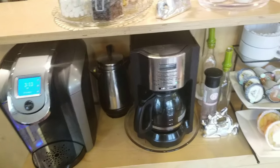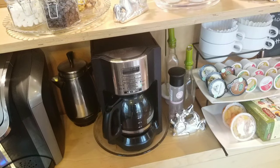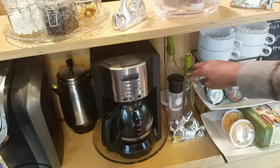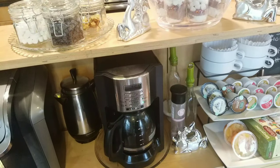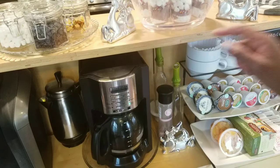To the right of the Mr. Coffee, I have a container of Himalayan sea salt, and then this is caramel flavoring and this is vanilla flavoring. I got both those containers from the dollar store, and the tops I also got from the dollar store — two in a pack for one dollar.